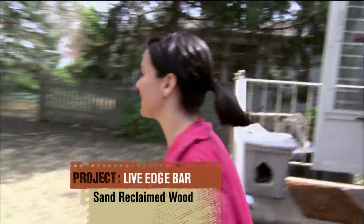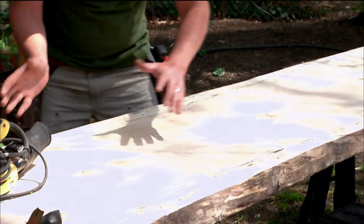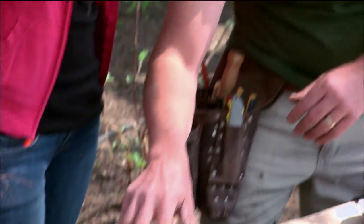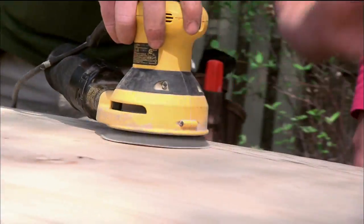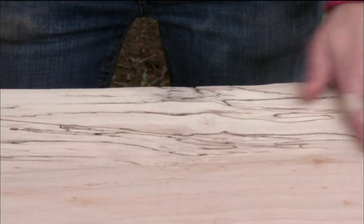While framing continues, Josh puts Christelle to work outside. Big project, Christelle — live edge maple. We're going to use one side for the bar and one side to make a table. That means it's all got to be sanded three times. Anything flaky has got to go — nice and smooth. They sand the edges with 80 grit sandpaper, then come back with an orbital sander and hit the top with 120 grit, then again with 220 grit.